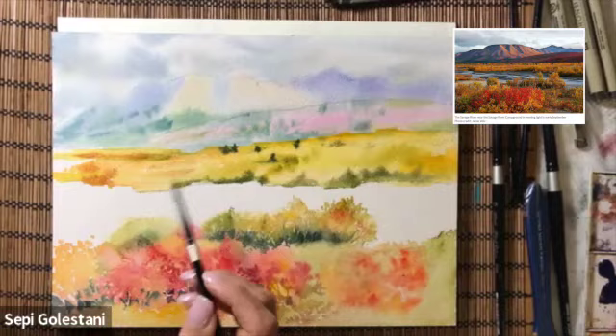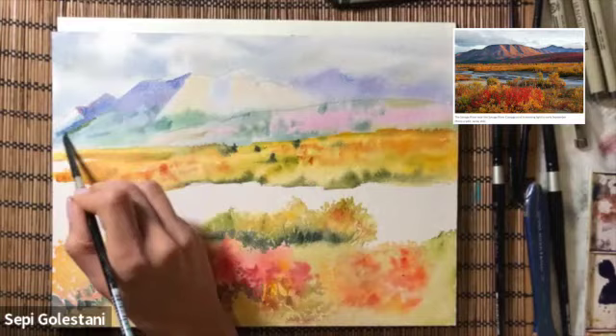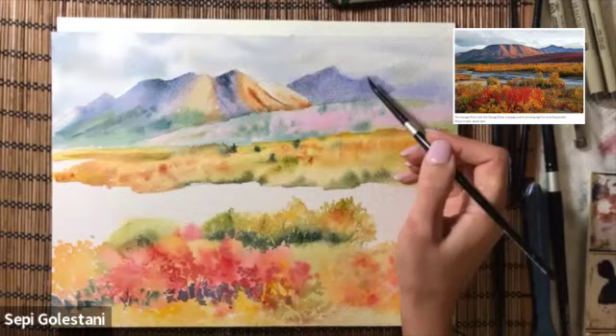Some orange. Back to my mountains — now that the background is dry I'm adding some cobalt blue and green and also yellow ochre and red-brown which is burnt sienna. For the far distant mountain I'm adding purple and ultramarine blue.